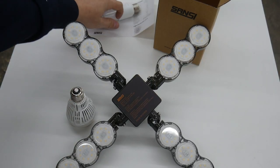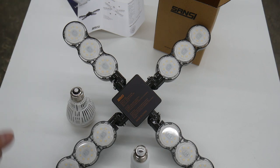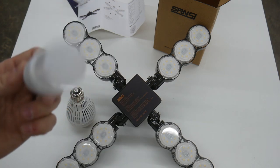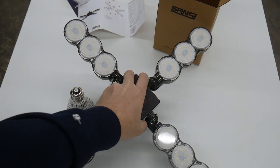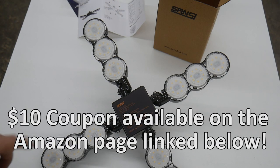So my final verdict on this Sansi deformable garage and workshop light: weird name, but a very useful product and it's super bright. I'm going to put it right to work in my garage and I'm no longer going to rely on these wimpy single bulbs anymore. This is a great solution for getting light in the dark portions of the garage all from a single socket. So if you're looking for a solution that's more than just a single bulb in the center of your garage, I would highly encourage you to check this out and give it a try, because for me it really is a game changer.